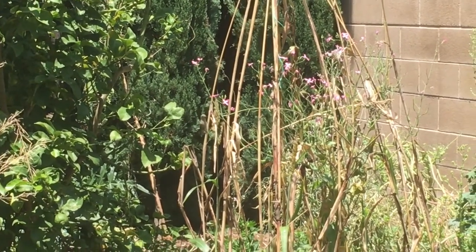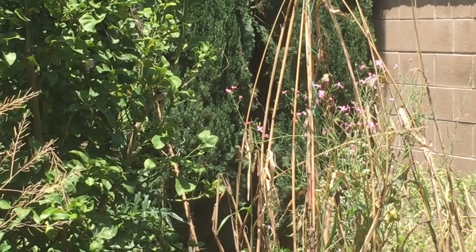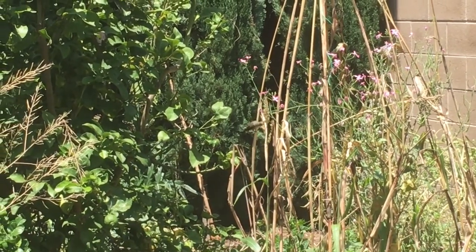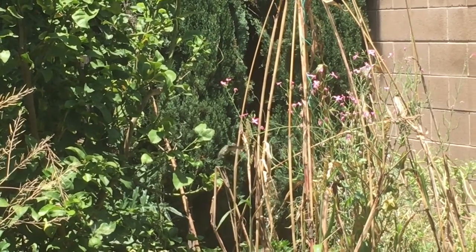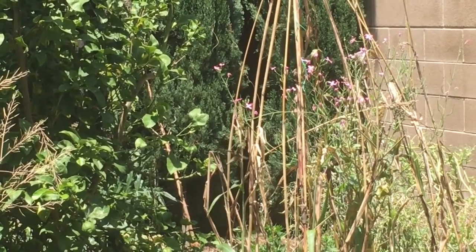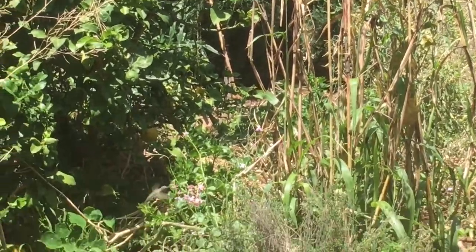Did you see that? That's a hummingbird going at the sorghum and the rat tail radishes. I never would have thought that hummingbirds could find something in sorghum — I guess it has pollen in it.